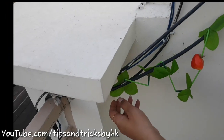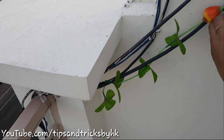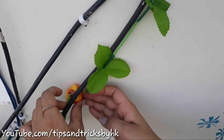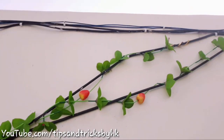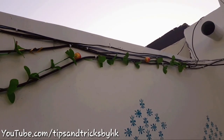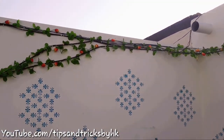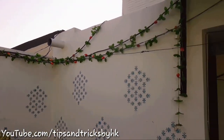I'm just rolling the artificial vines around the wire so that the wire is not seen. This is what both the walls look like — the wires are not as visible as they were earlier.